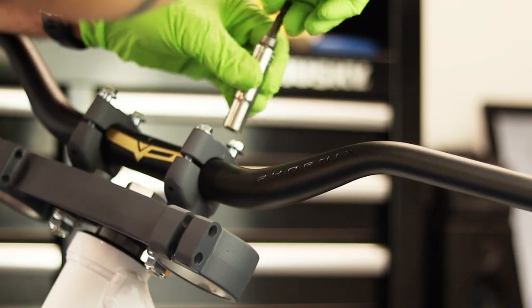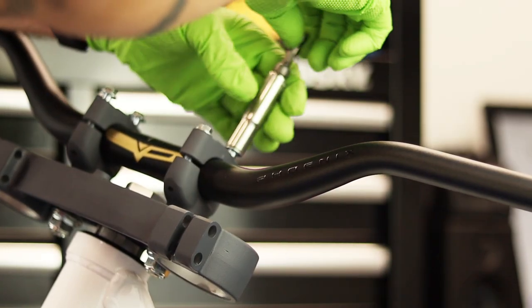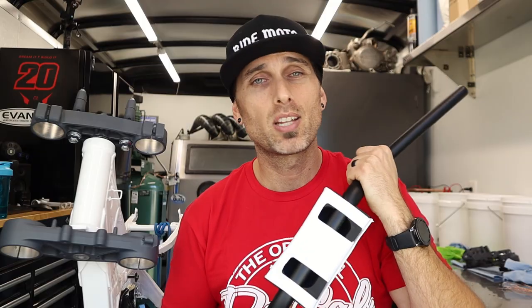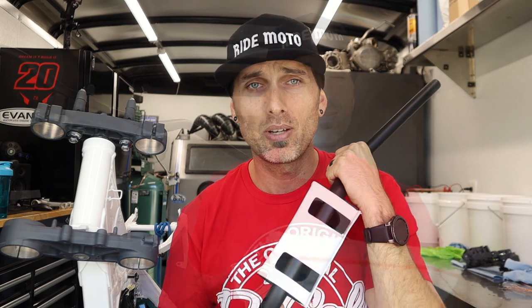I promised you guys I'd be back in that Bolt Motorcycle Hardware Pro Pack. The Pro Pack had all the bolts I needed to go ahead and mount the bars in these freshly coated triple clamps. That thing is going to be saving my ass the whole way through this build.